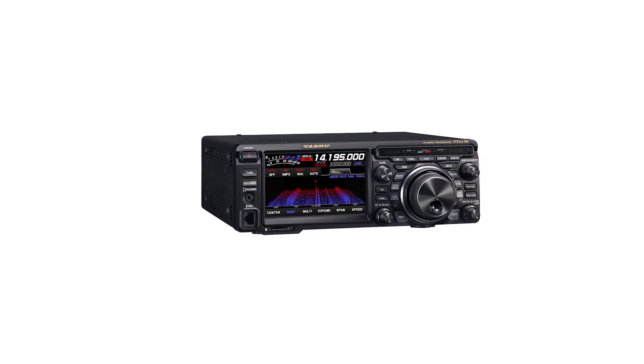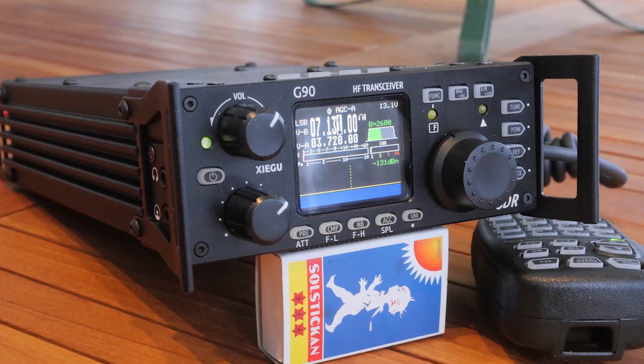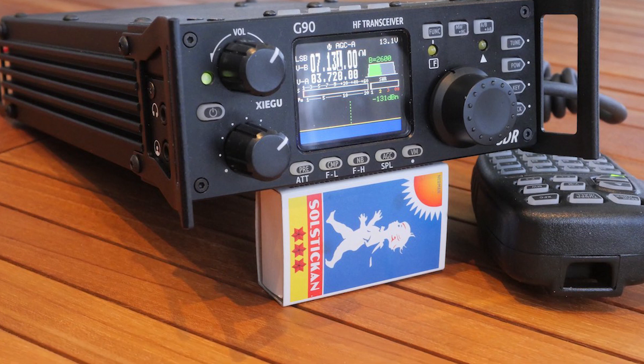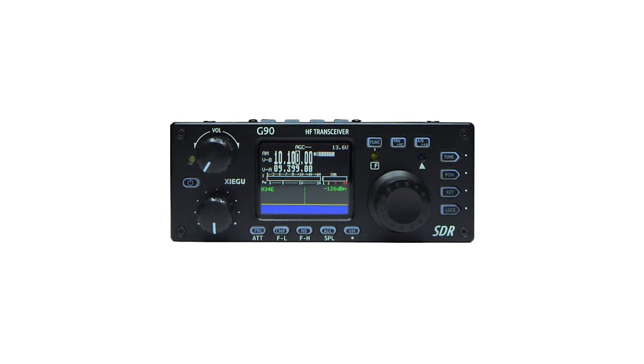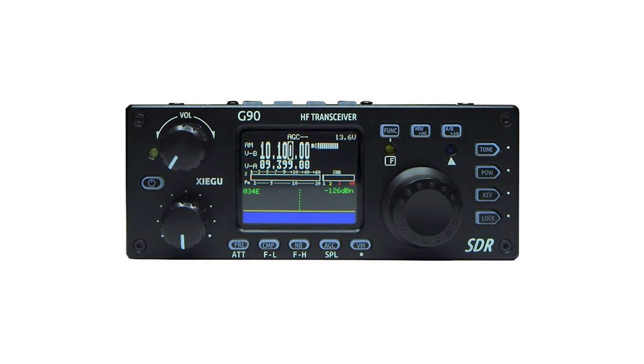Then again, these models cost almost two to three times more than the Xiegu G90. While the display on the radio is crisp and bright, the lighting doesn't extend to other buttons or knobs. None of the controls are backlit, which I think is a huge oversight. Better visibility of the controls is important for a portable radio, which might easily find itself in low-light conditions.